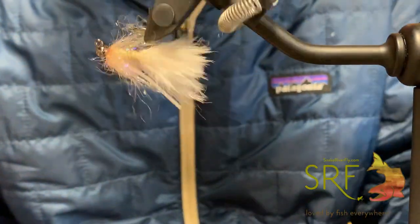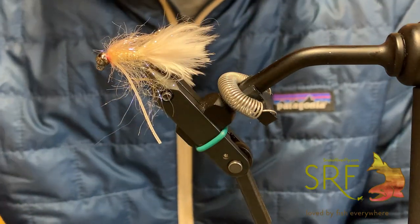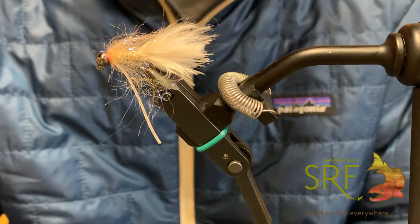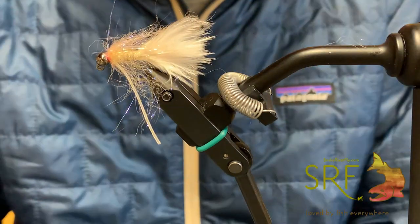And there is the Prince Albert. Fish it on island lakes under an indicator, or you can strip it if you'd like — kind of change the weight. Works really well on a Euro rod as well, so go ahead and give that one a try. Thanks guys.